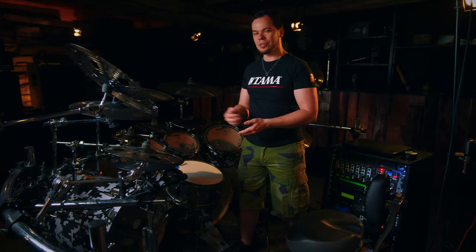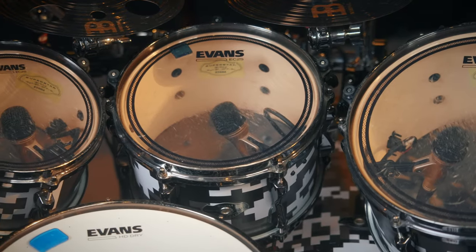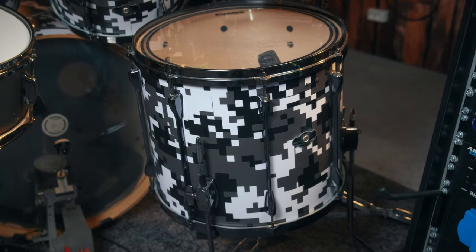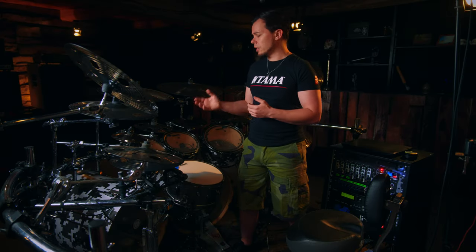I know I'm a big Tama fanboy ever since I got this drum kit. The sizes of the rack toms are 8x6, 10x6.5, 12x7, the floor tom is 16x14, and both kick drums are 22x20. Pretty deep kick drums, but I really love not only how they look but also how they sound.